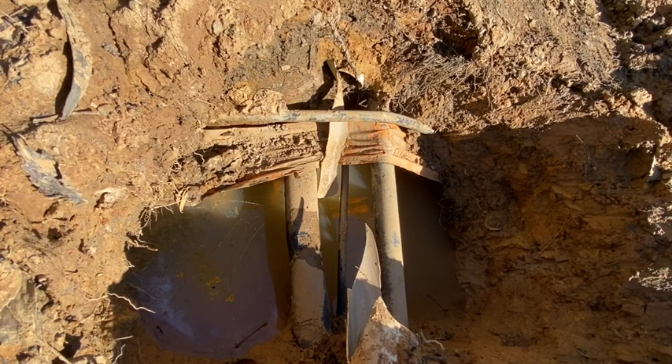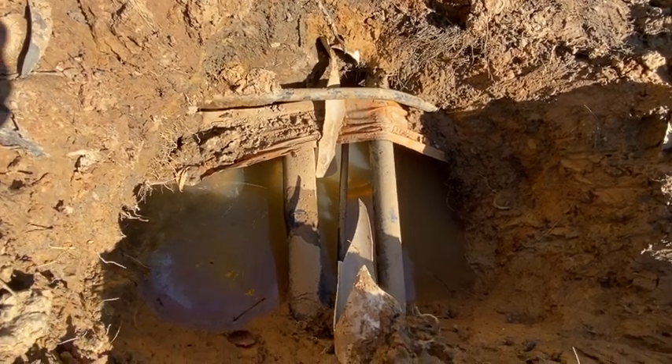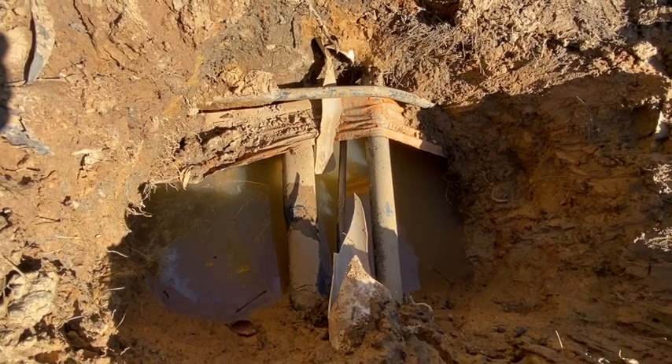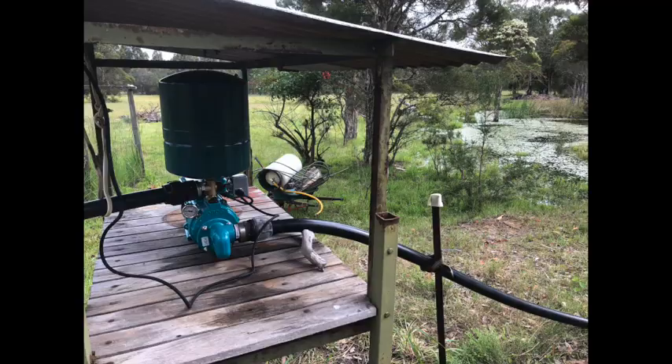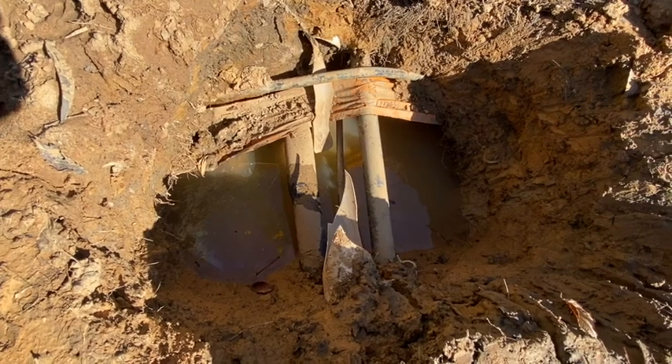It could have been the tank water network supplying our house, or the irrigation network pumped from our dam. There are also rainwater harvesting pipes and sewer pipes too. But sure enough, when we turned off the irrigation pump and let out the pressure vessel by leaving a tap on, the bubbling water stopped. So that narrowed it down.